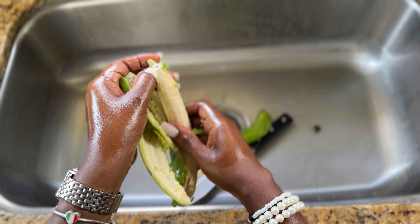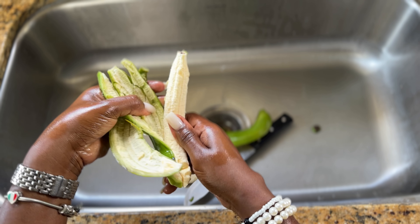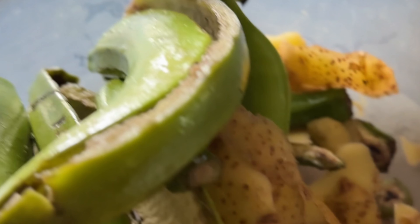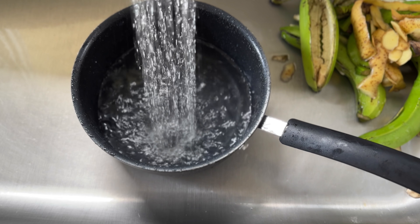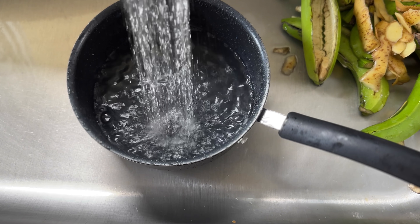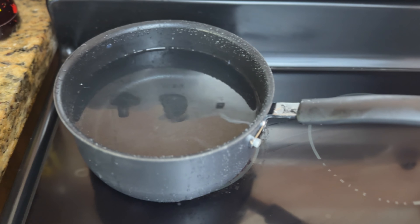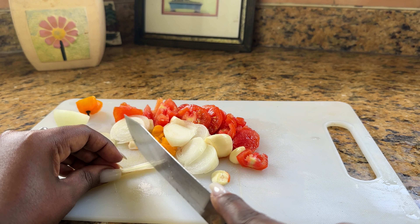I hear you can boil the bananas in the skin — I've never tried it before. Then we peel the potatoes and cut up the pumpkin. I have a compost bin and I throw the peels in because I don't want to waste anything. I'm going to put some water to boil with a tablespoon of coconut oil for the ground provisions, and while I'm waiting on the water to boil I'm going to cut up the seasoning.